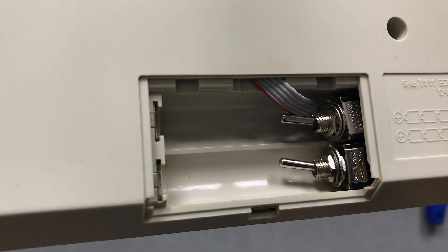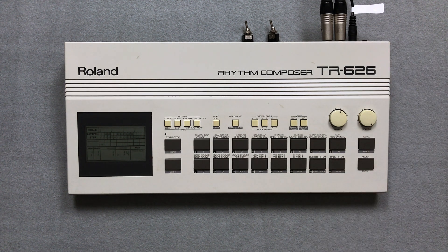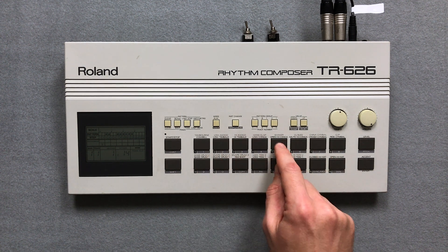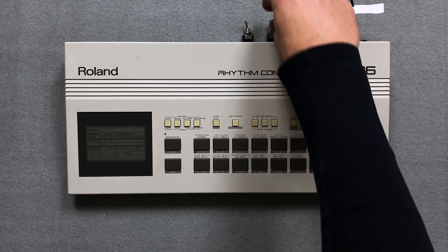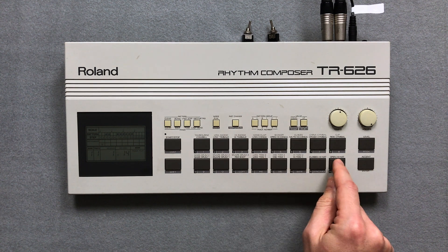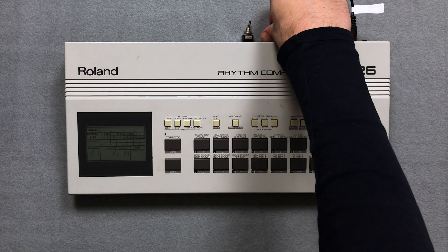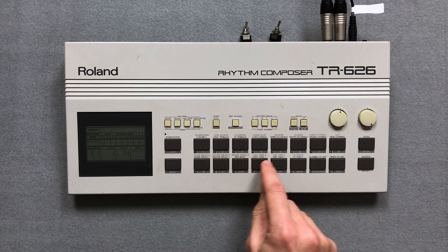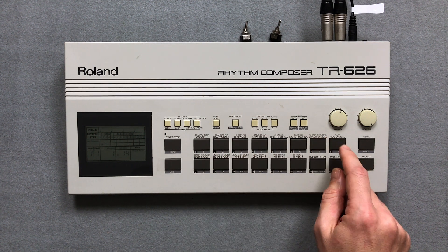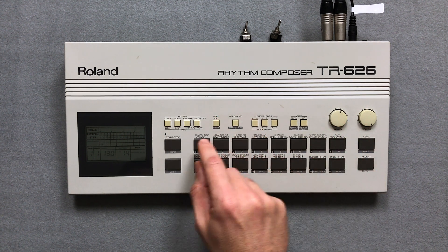Now I will check if everything works. First let's listen to some of the original TR626 sounds. Now some DMX and 707 sounds. And now some Lindrum sounds. Finally let's listen to a well known Lindrum pattern from the 80s.